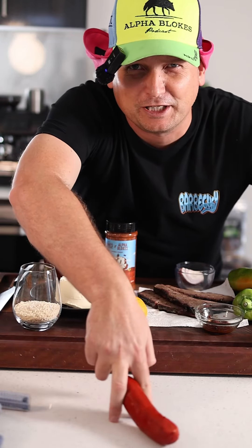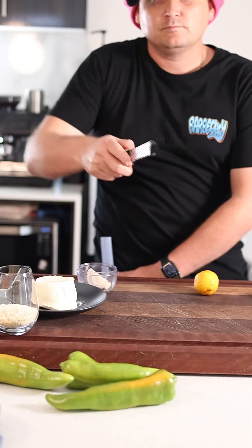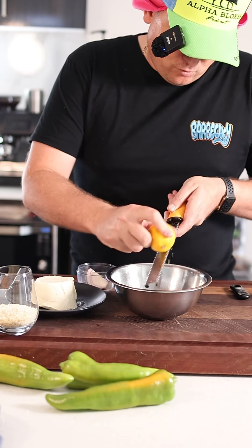Let's make healthy jalapeño poppers — only healthy because it's got a vegetable in it. This is all you're going to need. Got a half of lemon or lime rind.